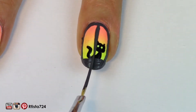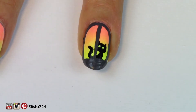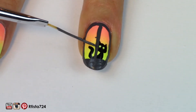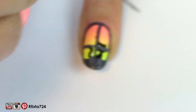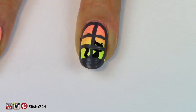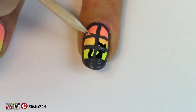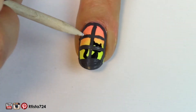Then I took my striping brush and painted a line across the middle of my nail, and marked off where I wanted two more lines for the window to go across. As you can see, I made a little bit of a mistake there, but since I used a quick dry top coat first, you can actually chip off the acrylic paint with a toothpick.